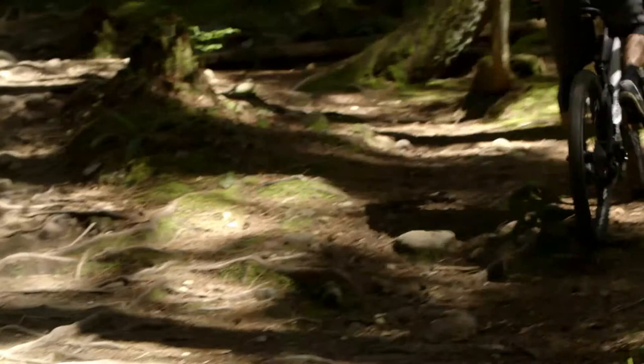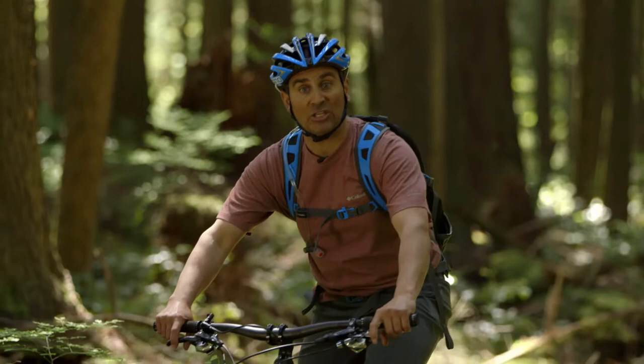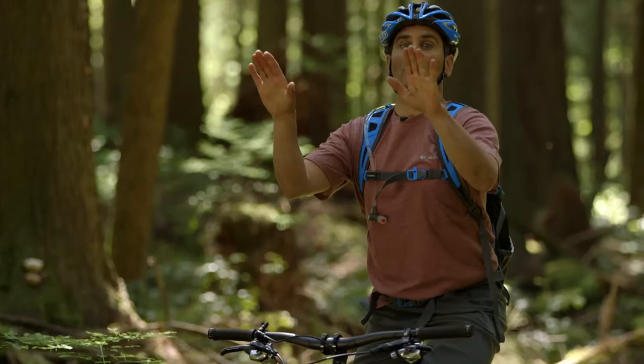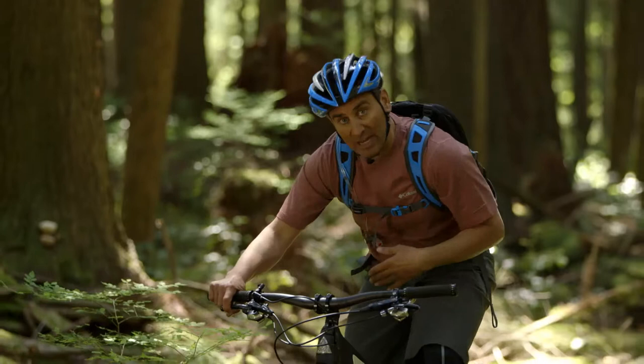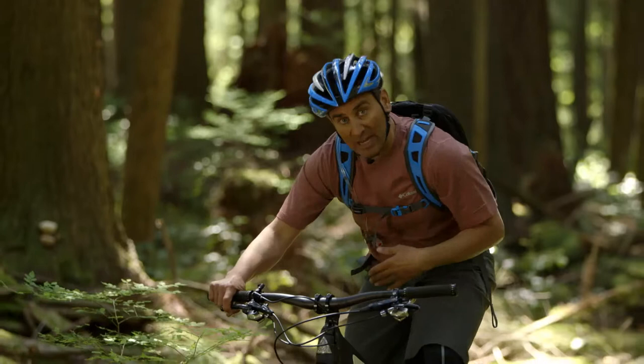When you're encountering rocks or roots you want to look ahead so you can make the decision whether you're going to go around them — whether there's enough room — or whether you have to make it over them. To make it around them just make sure your movements are slow, and as the terrain gets steeper you need to move your positioning a little bit lower. If you stay high you'll lift the front wheel too high off the ground, it'll be light, and you won't have any steering. By staying low your weight is still back so you get good grip off the rear tire but you also have good steering and control in the front.